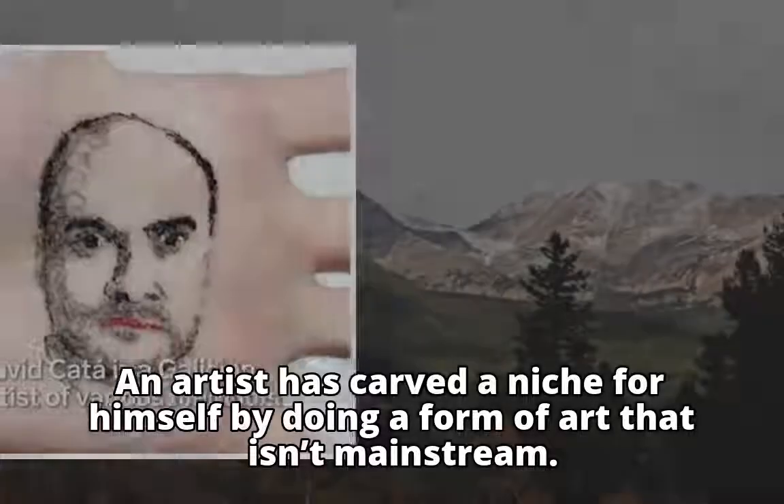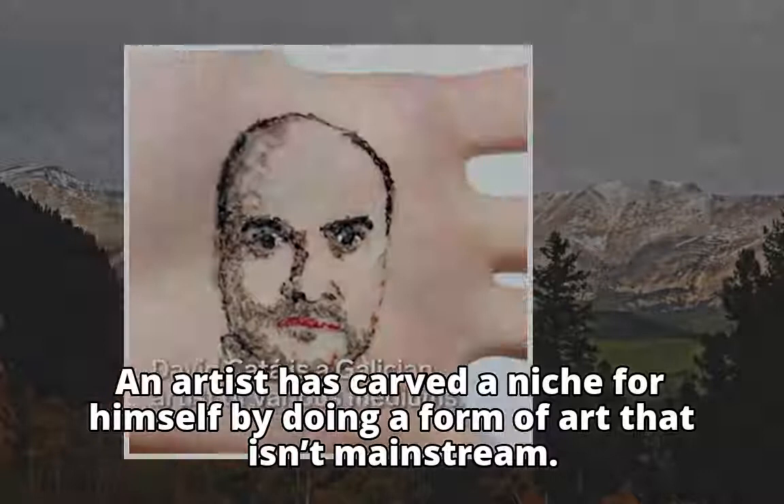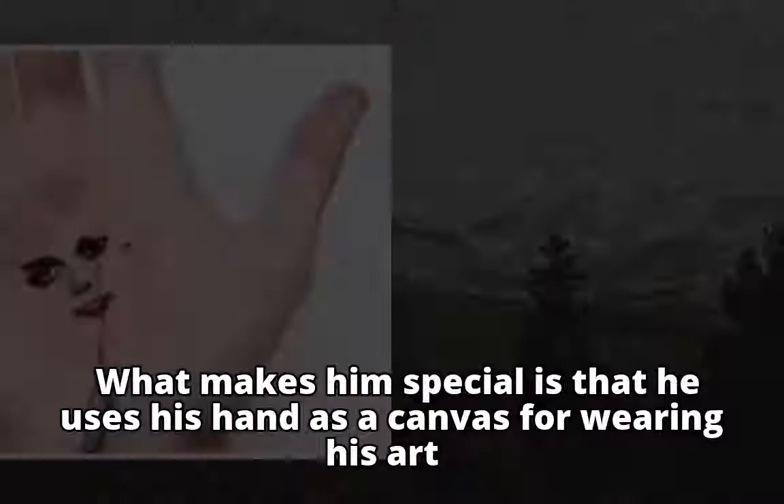An artist has carved a niche for himself by doing a form of art that isn't mainstream. David Cata is a Galician video performance artist. What makes him special is that he uses his hand as a canvas for wearing his art.